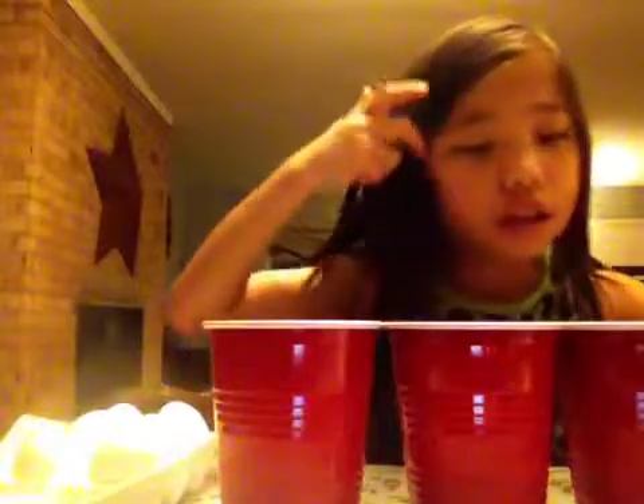I have blue, green, yellow, orange, and pink.